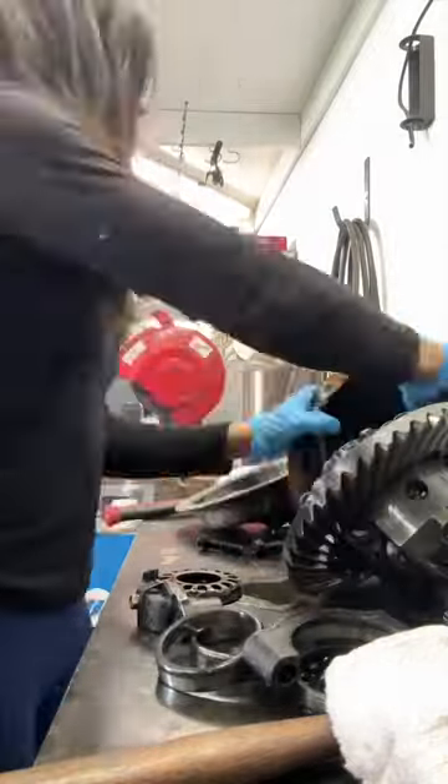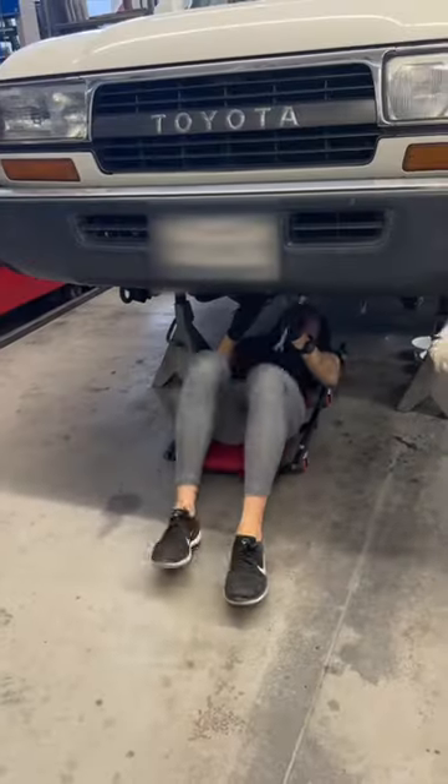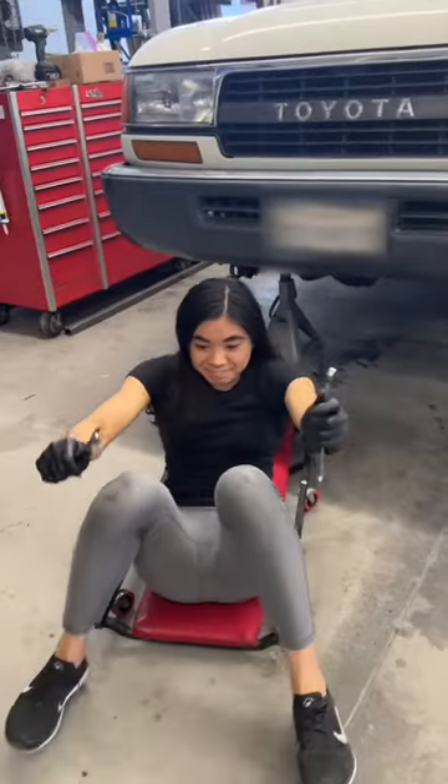If you've been following along, I'm in the process of re-gearing my 80 series Land Cruiser to 4.56 gears, and now that the front is finished, I'm doing the rear today.